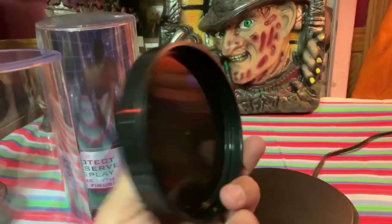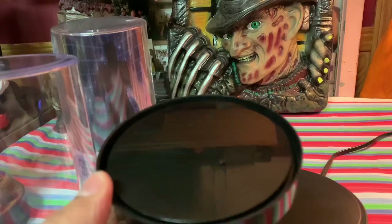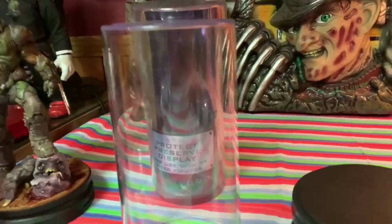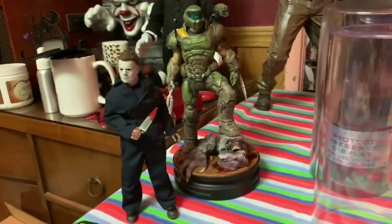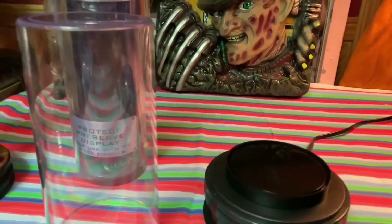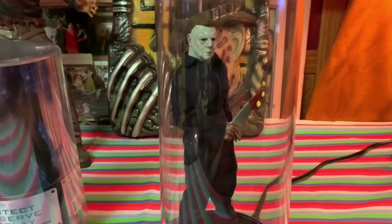I already have one unboxed. Here's the bottom, and right here you have the peg that you can peg your figures onto. Then of course you have your glass dome. I've got Michael right over here — I'm gonna put him in the display case so you guys can see what your figures can look like inside. Most NECA figures have pegs so you can peg them right in there. I'm gonna put Michael in and show you guys what that looks like.